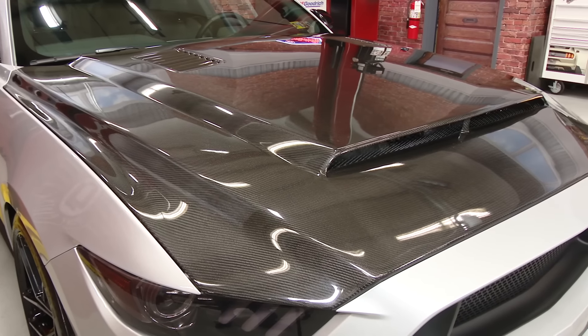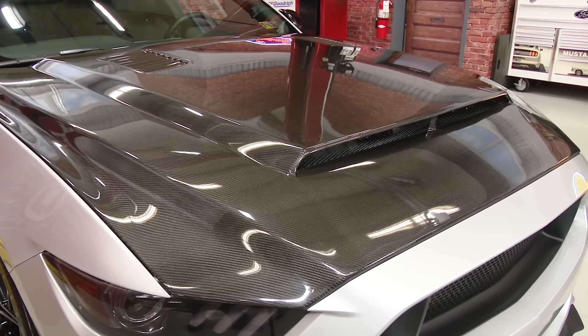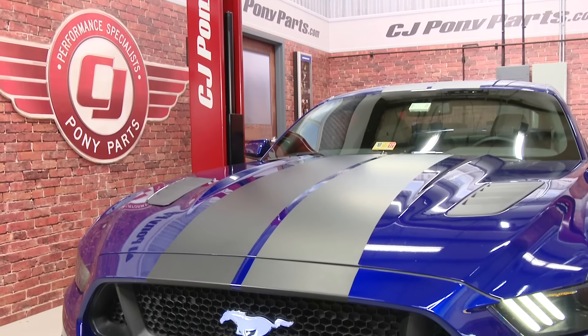In addition to the SEMA car, we've done a ton of different videos on the S550s. It's still one of the hottest Mustangs around. We showed you several different body options, including hoods, spoilers, and trunk lids from TruFiber and Anderson Composites, along with custom splitters and even a custom light-up horse for your grille.